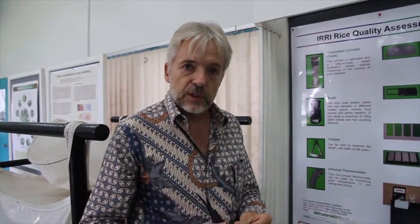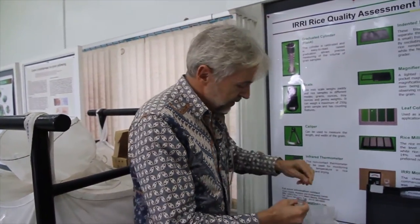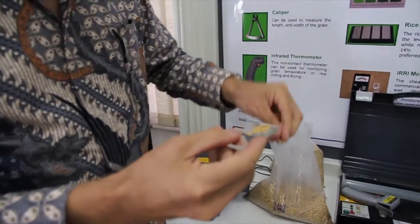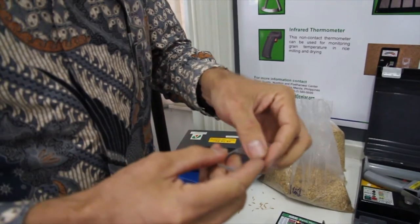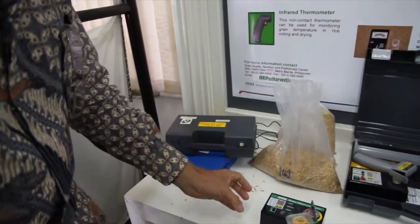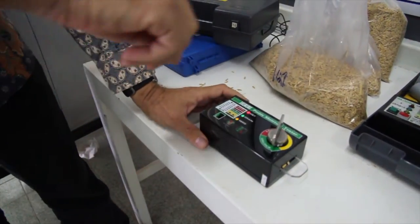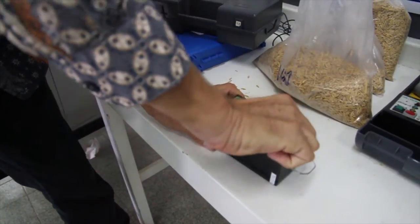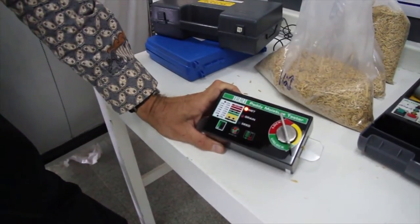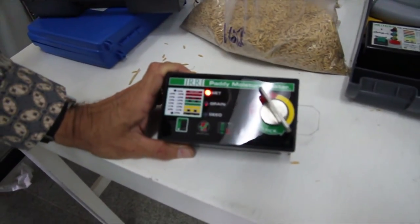I will demonstrate how the moisture meter works. We have a little spoon here where we put a couple of grains in, and at the moment I'm working with a sample that has 16% moisture content. We put the grains in, then insert it in the moisture tester, and crush the grains using the screw. As you can see, it shows us that the grain is too wet to be stored safely.